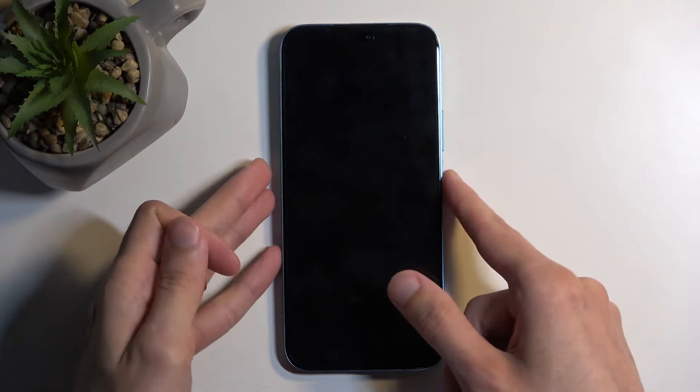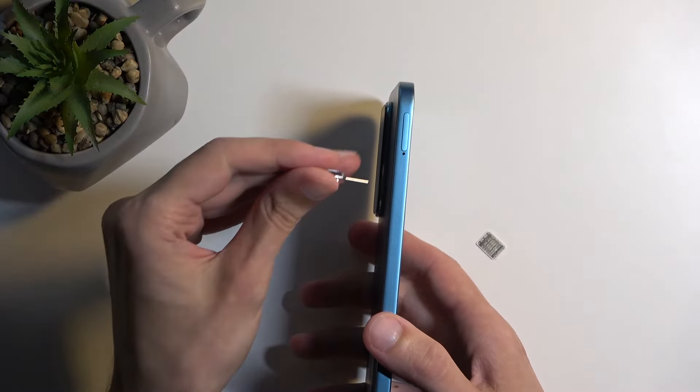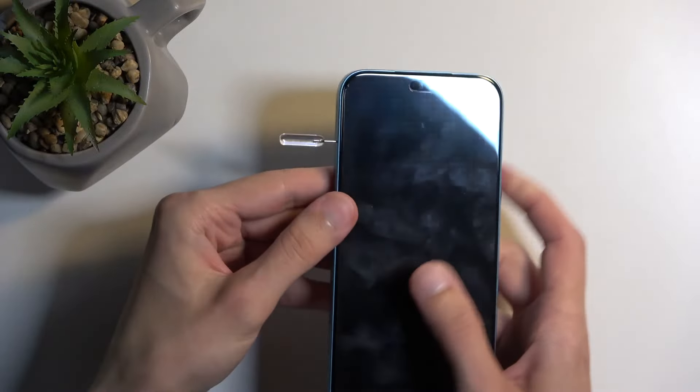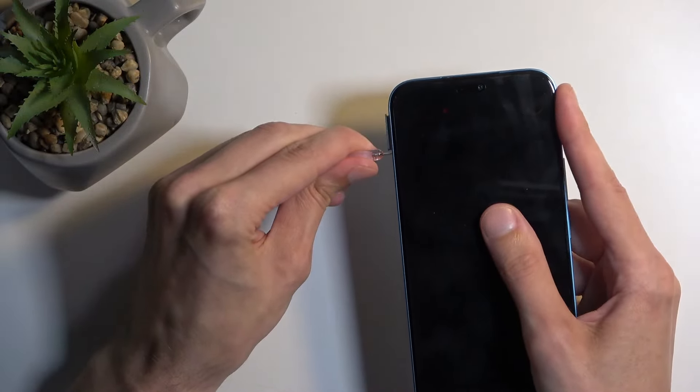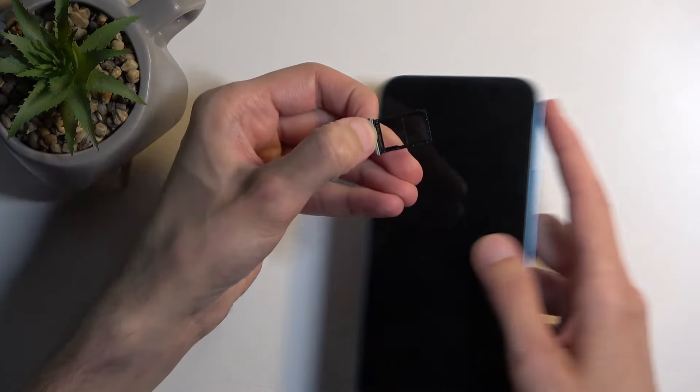Once you have either one of those, you can then pop out the tray, which is located on the top left side of the phone, right over here. There's a tiny little insert area, so using your pin, push it in, and as you can see, the tray will pop out enough for you to grab it and pull it out.